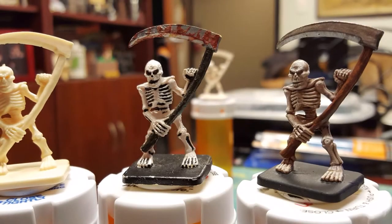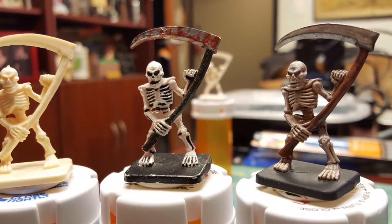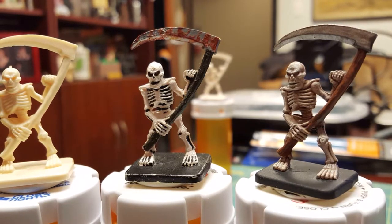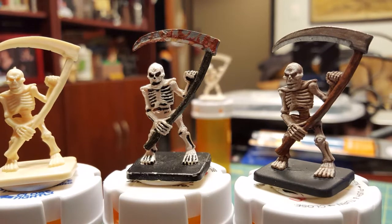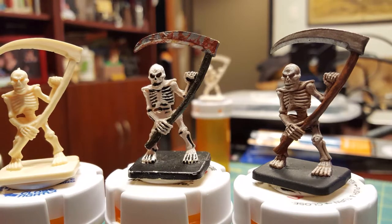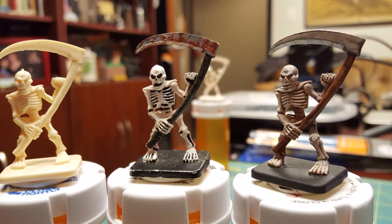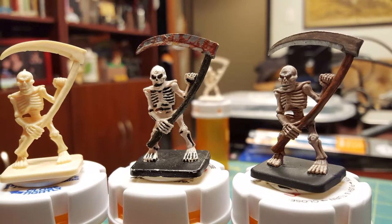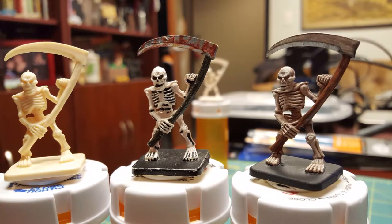This is going to be a bit of a departure from the norm for me, but this video will be a tutorial for how I paint my miniatures at the request of some of my friends. I want to preface this with: I am in no way any kind of a professional at doing this. In fact, in the middle of this picture you can see the very first miniature I ever painted, which was not great. But on the right you can see that I got better. So bear with me and I hope you enjoy.